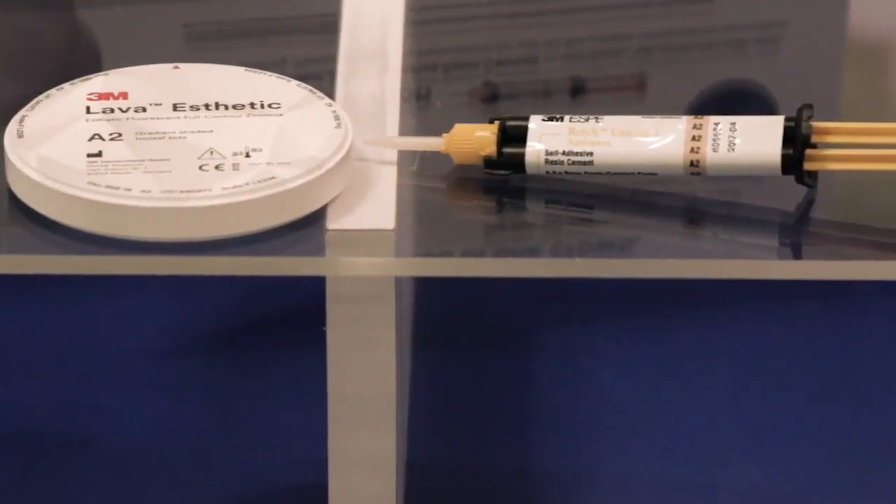The 3M Lava Aesthetic, in our opinion, is the most aesthetic, most lifelike and vital of the zirconias. Having a monolithic material that's strong and also has the characteristics of natural teeth — with the light transmission and the nice shade matching — we just get great results. It's simple and predictable.